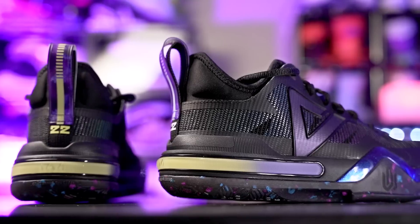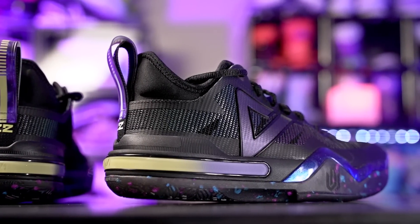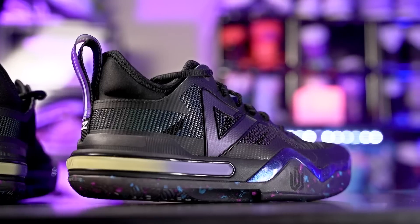What's up guys, I'm Sammy and welcome back to the Soul Drop. This is my first impressions look on the Peak AW1, Andrew Wiggins' signature shoe with Peak. This shoe is retailing for $130.